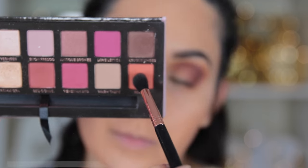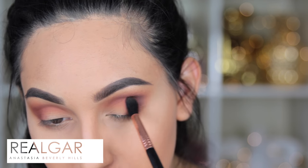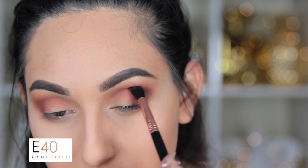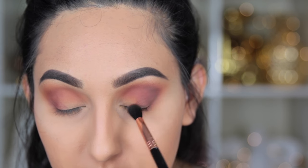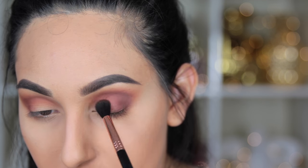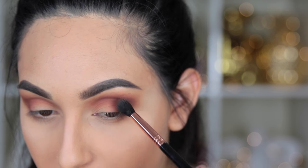Now I'm going to make it warmer. I'm taking this orange-y color called Wilbur — correct me if I'm wrong on the pronunciation — and concentrating it on the center of my lid, then working it out toward the outer part of the eye so it just looks really warm. You don't have to use this shade; you could go back with the first shade we started with.